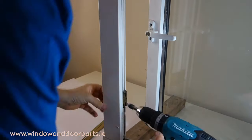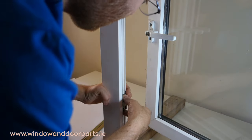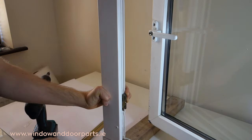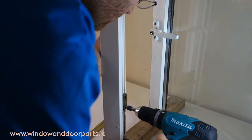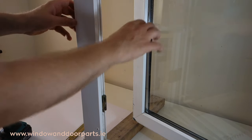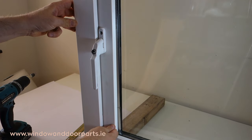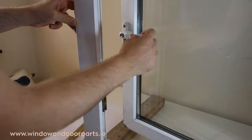We're going to do the very same process on the bottom receiver. When we close and lock the window, we can see here that it's locking tight on the top and bottom. And that's how to replace the window lock in a UPVC window.